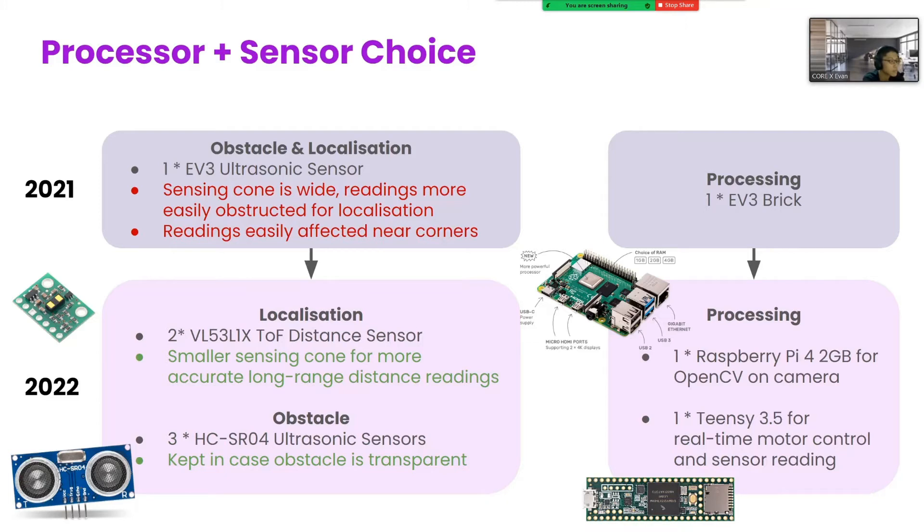In 2021, one ultrasound sensor was used to detect the obstacles and walls in the evac zone. Its sensing cone is very wide, which is good when we want to make sure that we can see an obstacle in front of us, but not when we want to know our distance from a far away wall accurately. Because from a long distance, a lot of things can enter the cone, like the walls next to the robot, causing readings to fluctuate. So this year, we used time-of-flight distance sensors, which use light for range finding, and have a smaller sensor cone for more accurate long-range readings for localization, but we also kept the ultrasound sensors for obstacle detection, and also in case the obstacle is transparent and lets light through it.